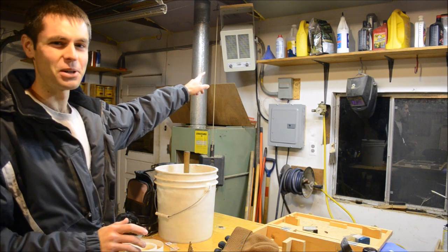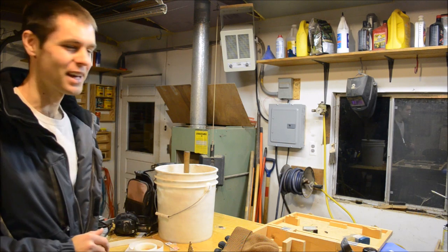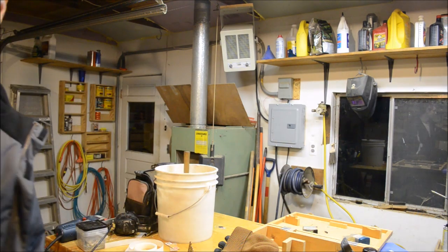There's an electric heater up there that runs on 40 amps, 240 volts, and then a natural gas heater there. We actually also have a forge over here, blacksmithing style.